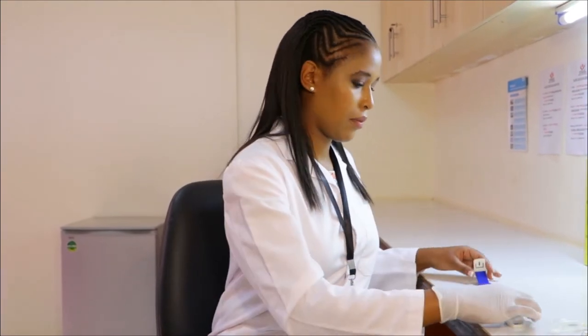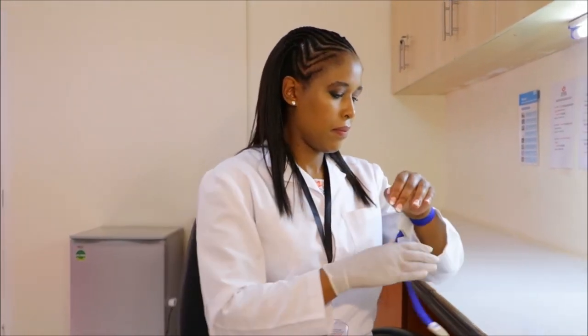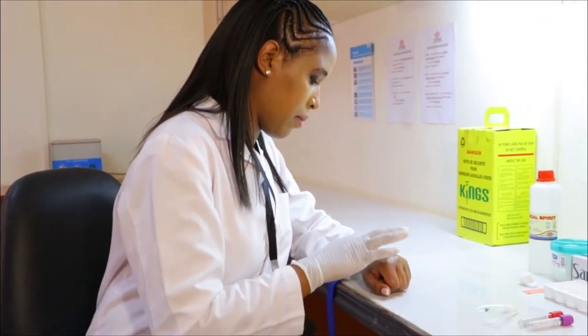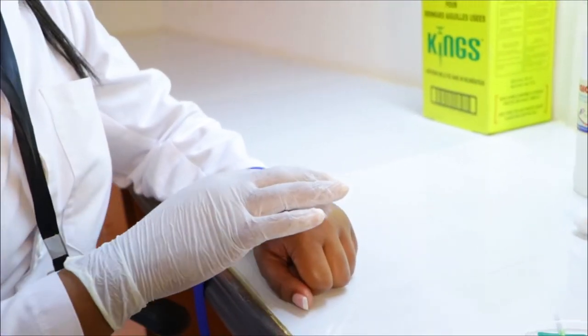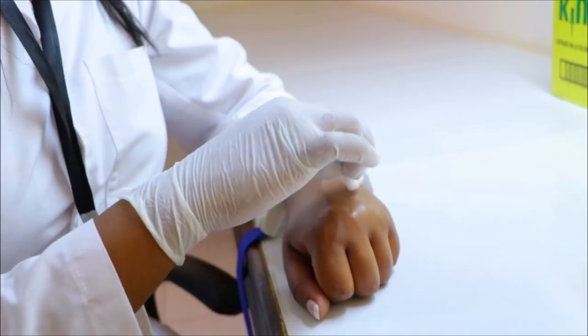Let's get started. First, clip the tourniquet and tighten it about three to four inches above the intended puncture site. Make a relaxed fist and find the vein that you want to puncture. Disinfect the site using cotton soaked in alcohol in a circular motion.